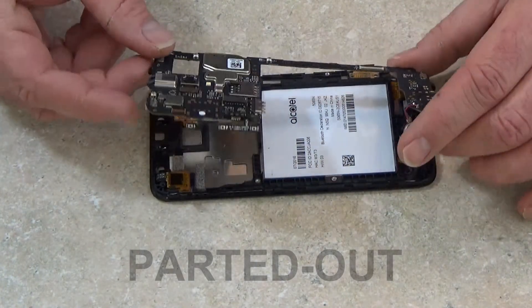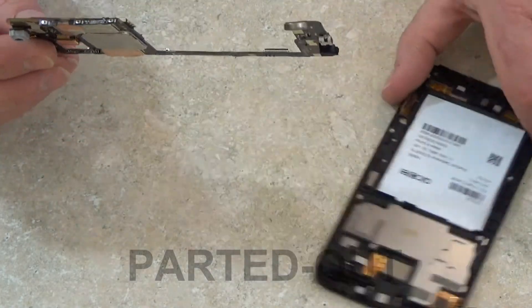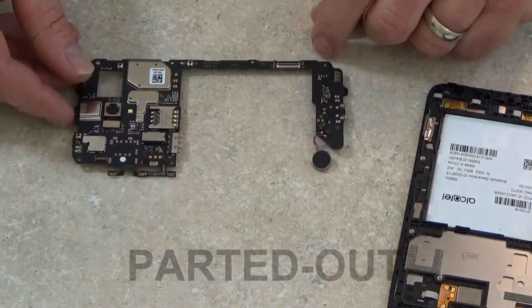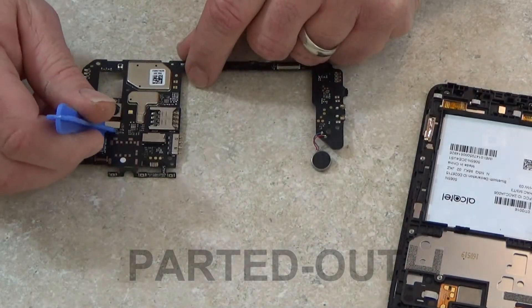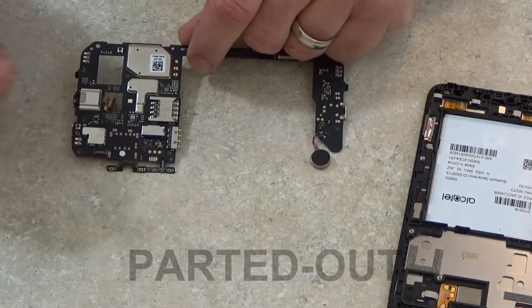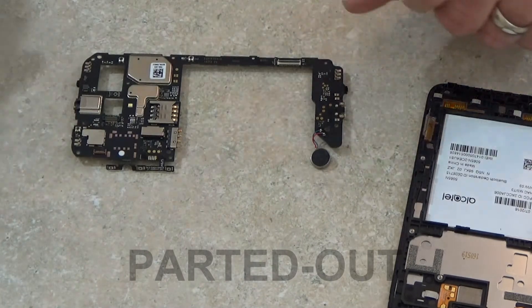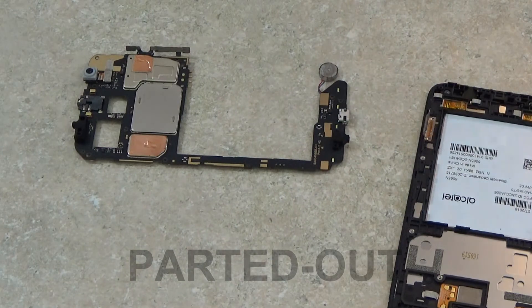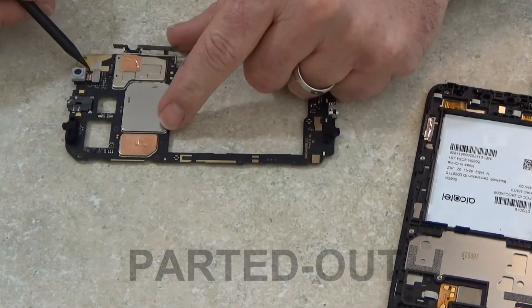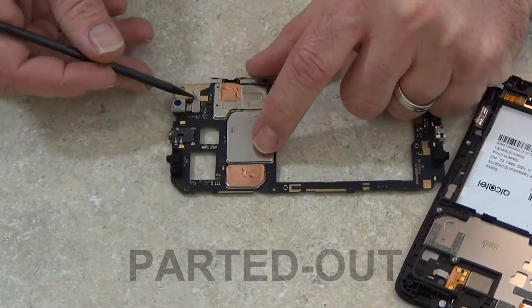Now I can remove the board from the chassis. From here, I can go ahead and remove the rear-facing camera and the front-facing camera. There's a little piece of tape holding that front-facing camera in place.